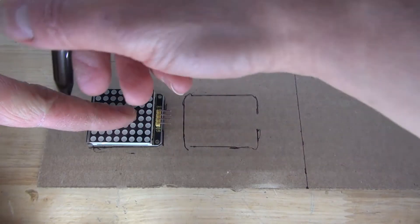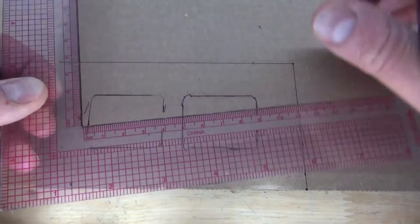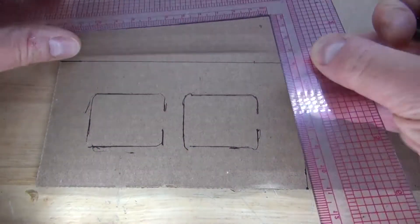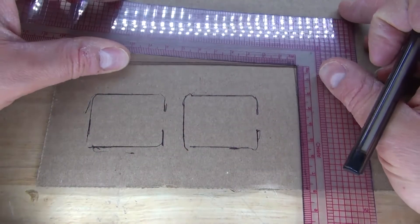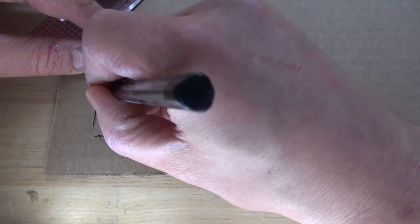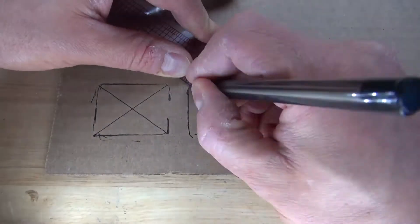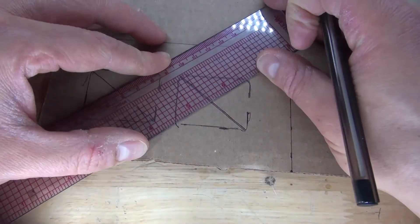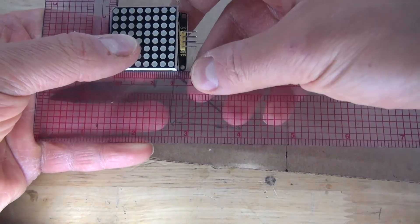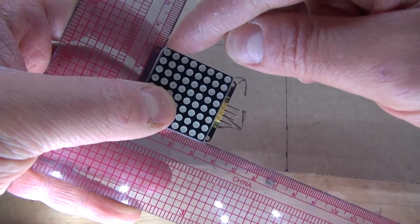First I want to trace around the size of these 8x8 LED Matrices so that I can make the two eyes of this robot. I've measured out the size of the face of the robot, and now I need to find the center of the eyes. Now take a measurement of the LEDs, looking at the exact size so I can make a proper square that is equal to the size of these LED Matrices.